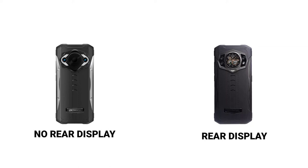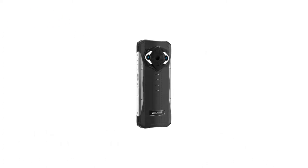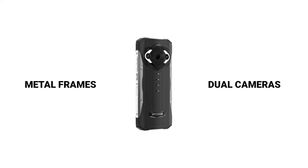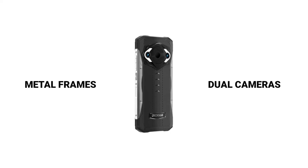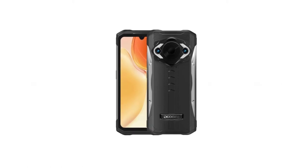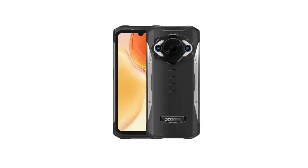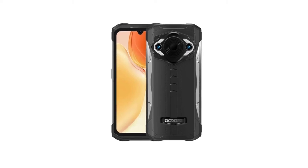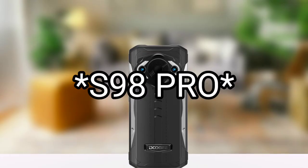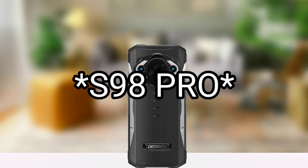According to some leaks, the S98 Pro has a thermal imaging camera — a feature that the S98 lacks. The leaked images also reveal that the S98 Pro has metal frames and dual cameras, as well as a water drop notch display. Its overall design is very similar to the S98.